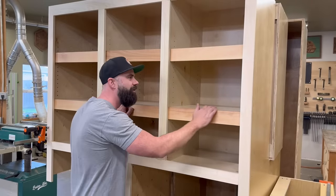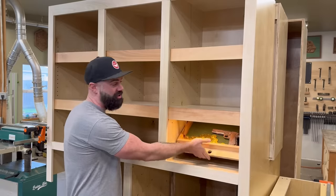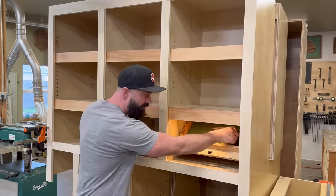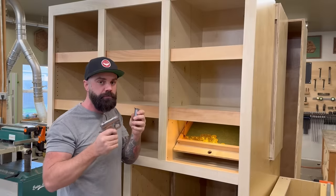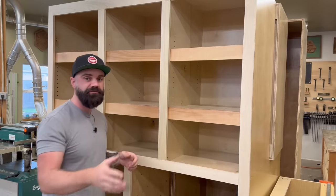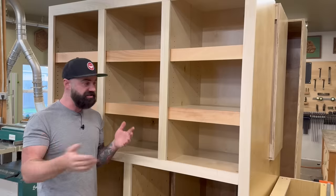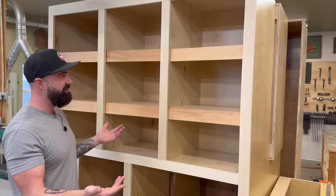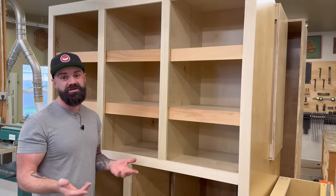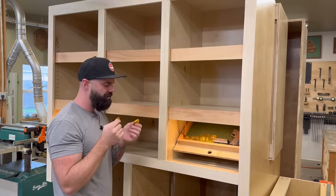If you hadn't just watched that video you'd have no clue that this secret storage was even there. I'm pretty happy with these — the lights really set it over the top, and now we can be assured that our candy is safe from the children. If you'd like to make some cool secret under-shelf cabinet storage, check the video description for links to all the hinges, lights, and everything you need. Realistically these could be implemented into any built-in cabinet, which is pretty cool. So next time you break into someone's house and want to steal their goods, just take a look under the shelves — you never know what you might find.